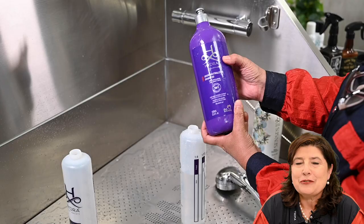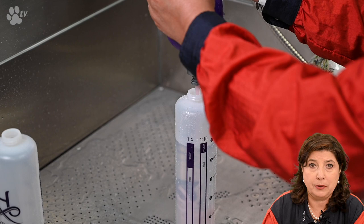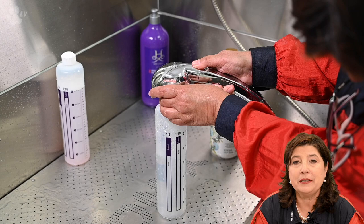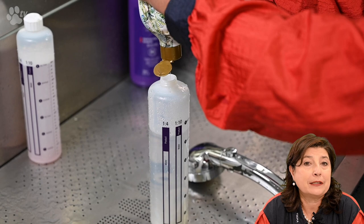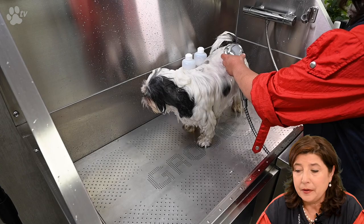The booster with aloe vera and coconut oil is special for repairing the coat. The Hydra odor neutralizing shampoo needs to be diluted 1 to 10 — first put water in the bottle, then the shampoo to avoid foam everywhere. The Hydra Bliss shampoo is concentrated 1 to 4, same process. I'm not using cold water — I'm using lukewarm water. Warm water is fine too, but hot water is not recommended.